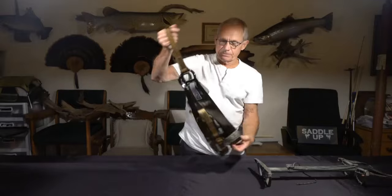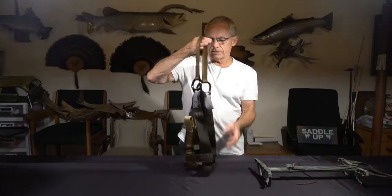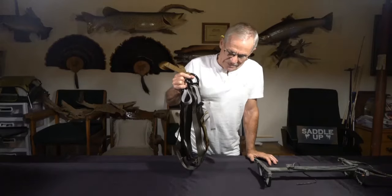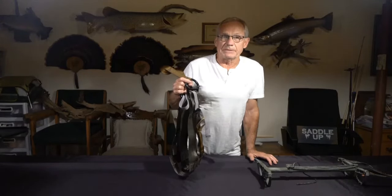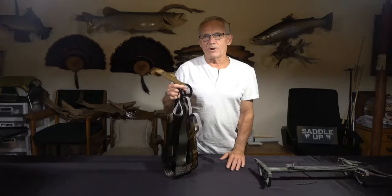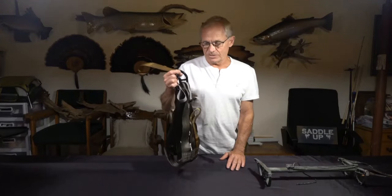Several years ago, Tethered came out with an Eberhardt Signature Saddle. It sold well for a few years, but they didn't market it at all — like period, zero. They're not doing that well with it, and there's a good chance they're going to close them out.